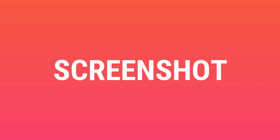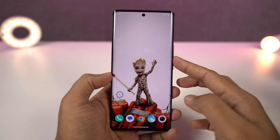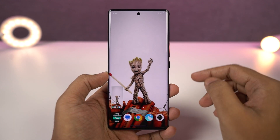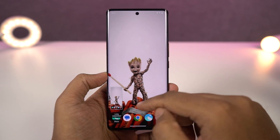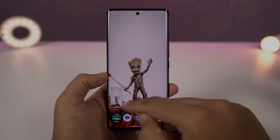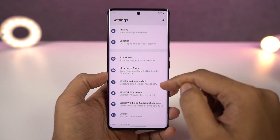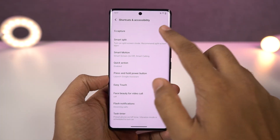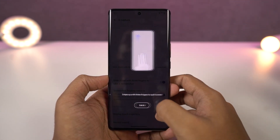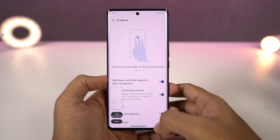Next, I'm going to show you different ways to take screenshots on your phone. First, using the buttons: press the volume down and power button both at the same time. Next, there's also a three-finger screenshot gesture on this phone — it's enabled by default. If it doesn't work, you can just enable it. Just swipe down using three fingers and you'll be able to take a screenshot. It's very simple and very handy.